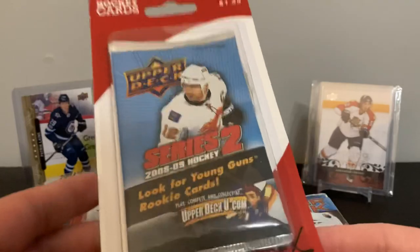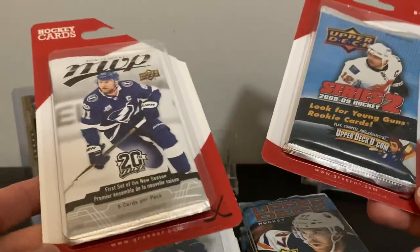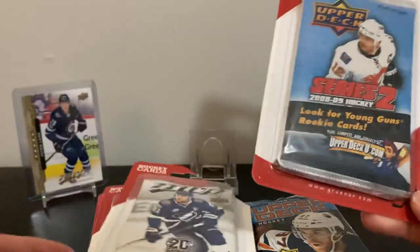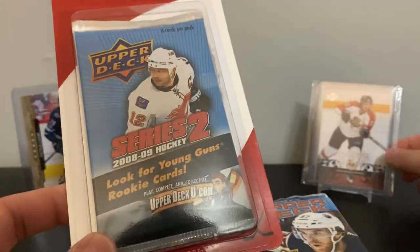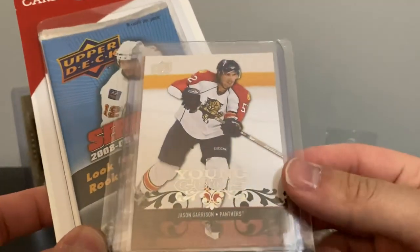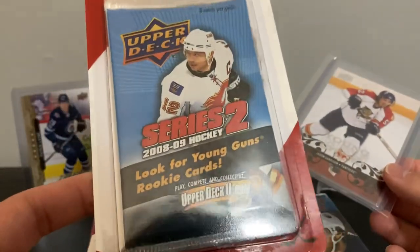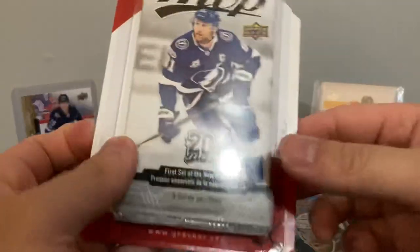They're $1.49 packs, mainly OPG packs which I'm not a big fan of, so I stay away from those. But Series 2 and 89 Series 2 — I've opened one or two of these in the past and actually pulled a Jason Garrison Young Gun, a former Oiler. So obviously you pick up another one when there are some decent Young Guns in the set.